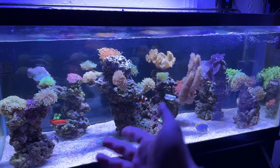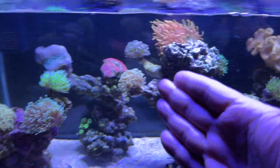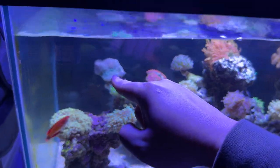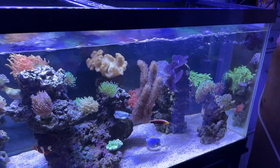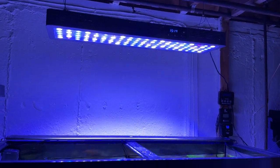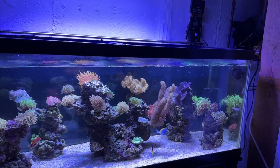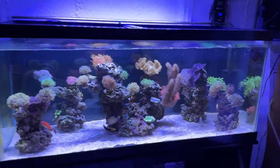He's got the powder blue tang, wrasses, another tang, the maroon clown, torches, and the beautiful Colorado Sunburst. We just did a frag of his weeping willow and he has a yellow Fiji leather that's been passed down through generations. That's it — doesn't get any easier than that. His lights are on settings pretty much on par with what his tank needs. Very clean, very nice minimal aquascape — looks really clean.